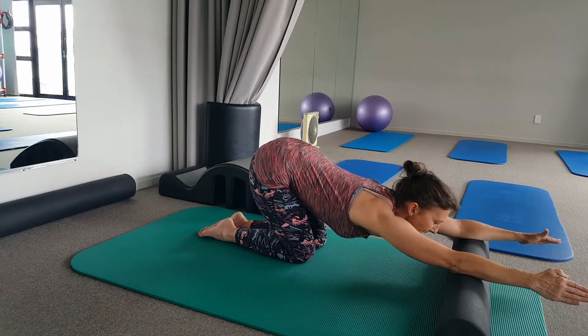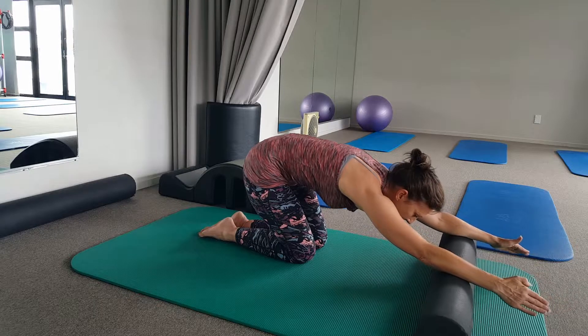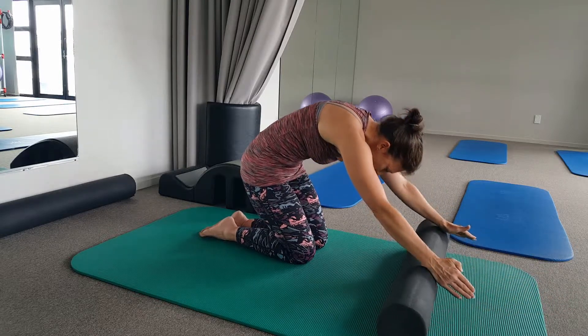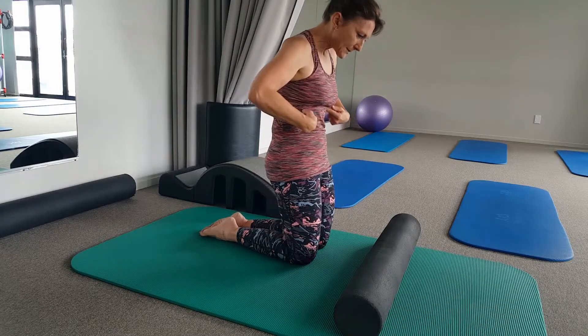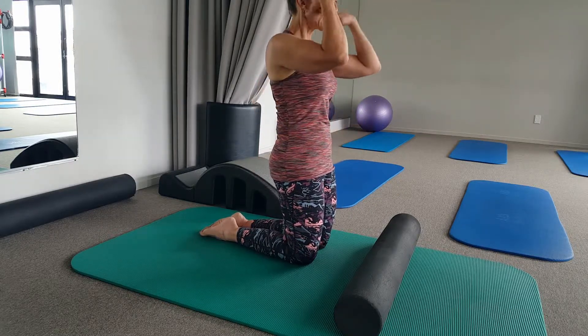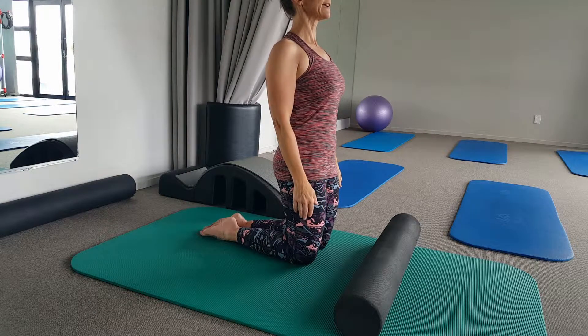To come back up, press your tailbone down and engage your abdominal muscles to roll yourself back up. Think of your pelvis pushing forward, your ribs on top of your hips, and your head coming back on top of your neck.